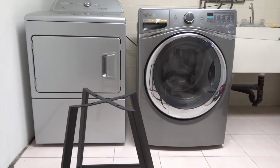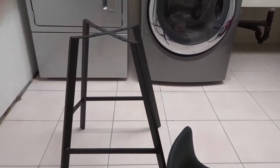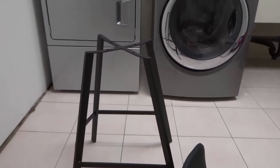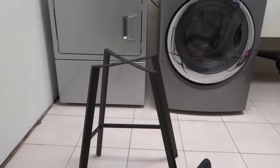Most barstools that are stationary — and this is a stationary one, it doesn't go up and down or anything like that — most stationary barstools are going to be assembled in a very, very similar manner.